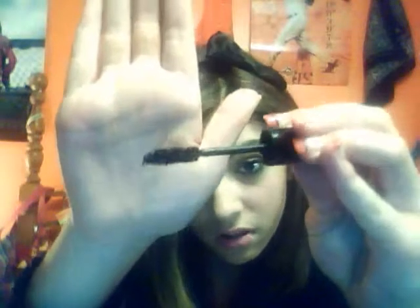This is the L'Oreal Collagen Waterproof in black. The bristles get all clumpy. I already have mascara on, but it works — it's just very clumpy. It's pretty black, but it does make your eyelashes look nice. You can see my eyelashes, actually.